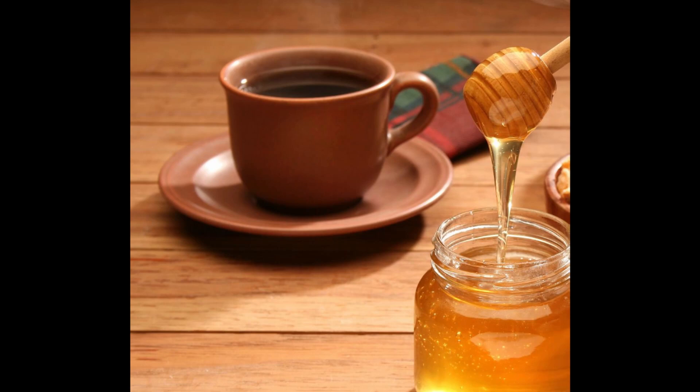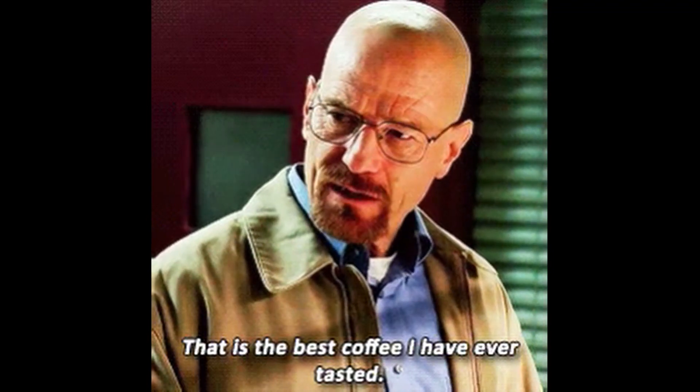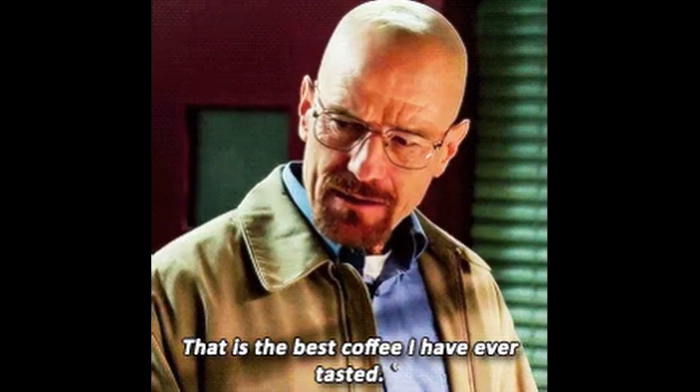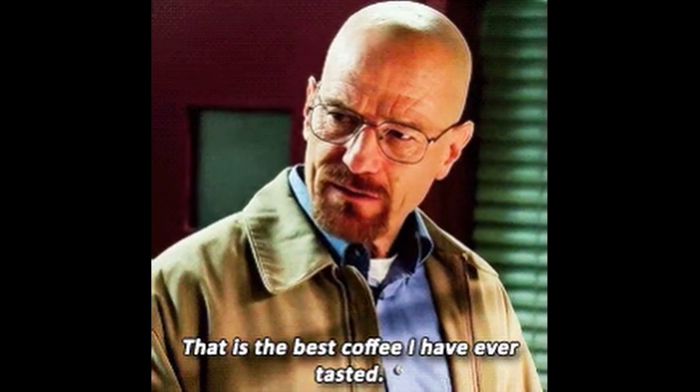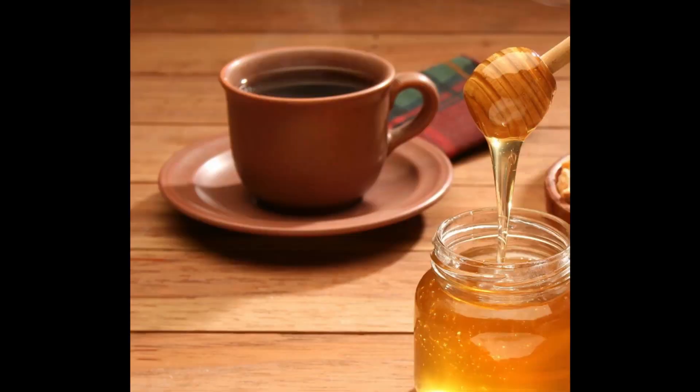You might ask: why cold brew when honey melts more quickly into hot coffee? I prefer cold brew because it's less acidic and less bitter than hot brew, and cold brew also has crude polysaccharides that help boost the health of the digestive system — but those are lost in hot brewing.